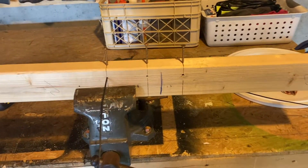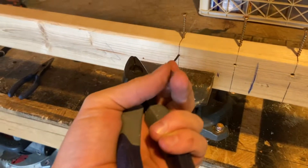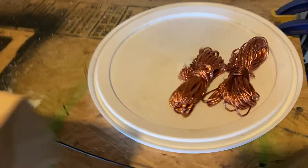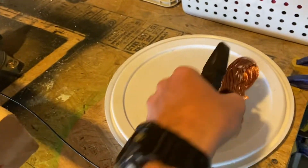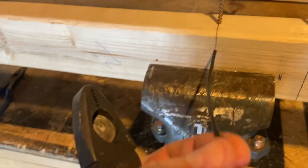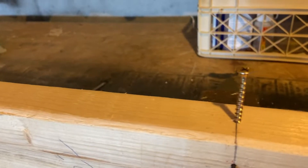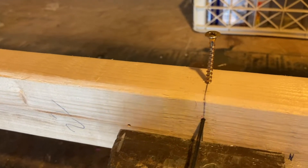Hey guys, Matt here. I just wanted to show you a quick and easy way to strip wire. This is pretty thin wire, I think it's eight gauge, and this is what I've done so far. I drilled a hole — I have a couple different ones — just the right size to fit this wire through, and then I put a screw down through it until it's snug on the wire.